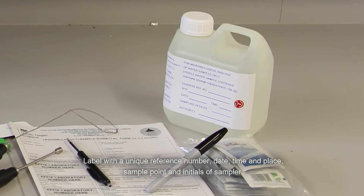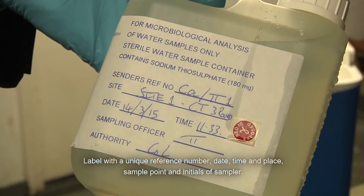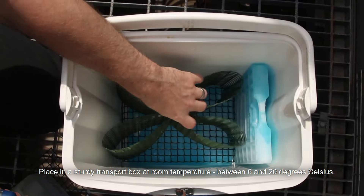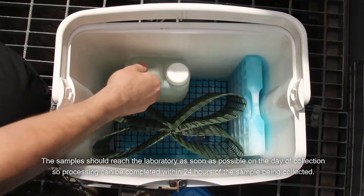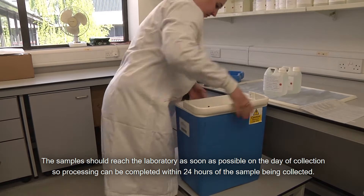Label with a unique reference number, date, time and place, sample point and initials of the sampler. Place in a sturdy transport box at room temperature between 6 and 20 degrees Celsius. The sample should reach the laboratory as soon as possible on the day of collection so processing can be completed within 24 hours of the sample being collected.